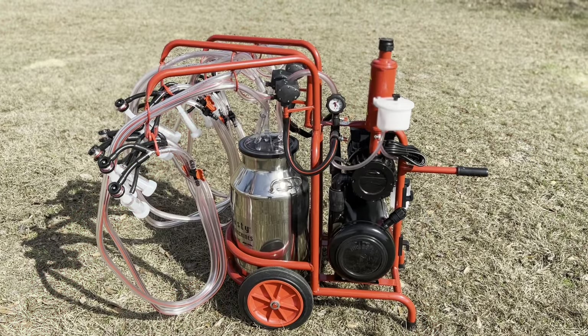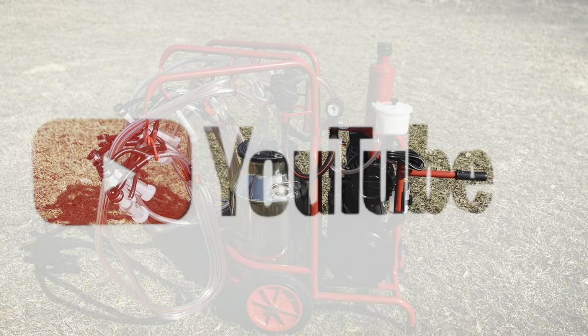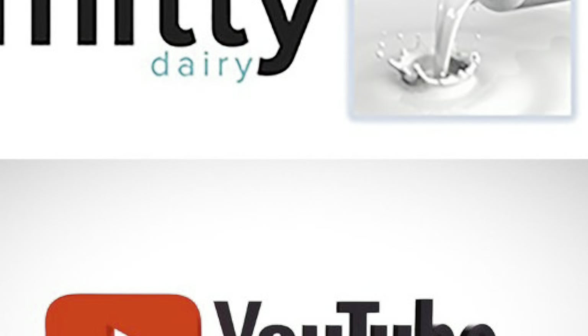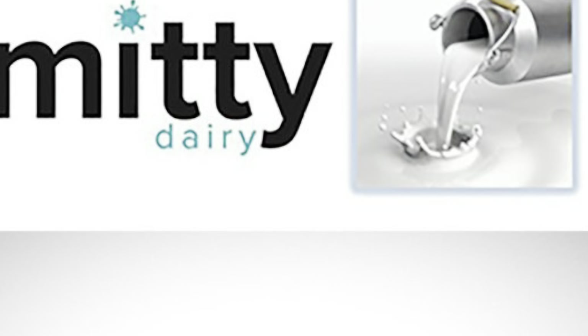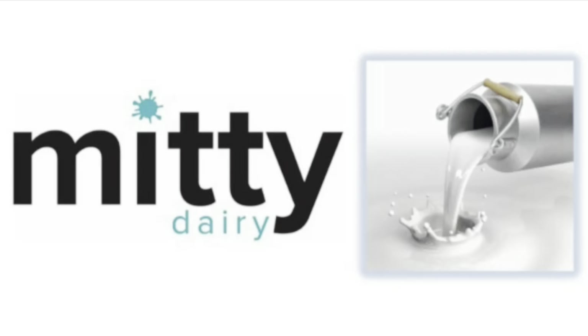Your milking machine is now assembled and ready to milk your goats. And that's all for this video. Please visit and subscribe to our YouTube channel MiniSupply — we have many more videos on our machines. Thanks for watching.